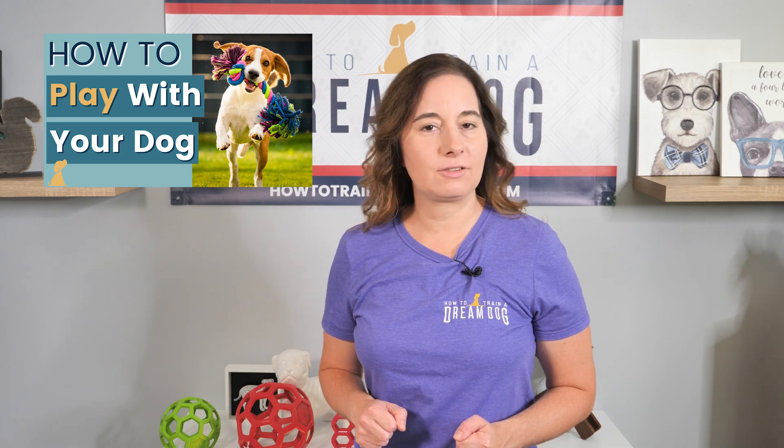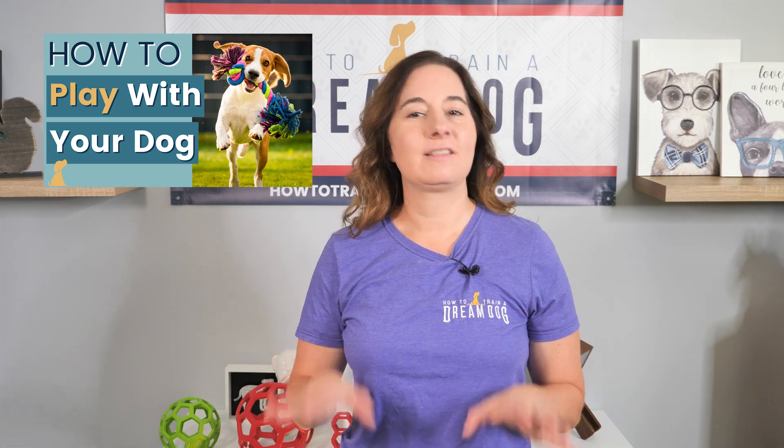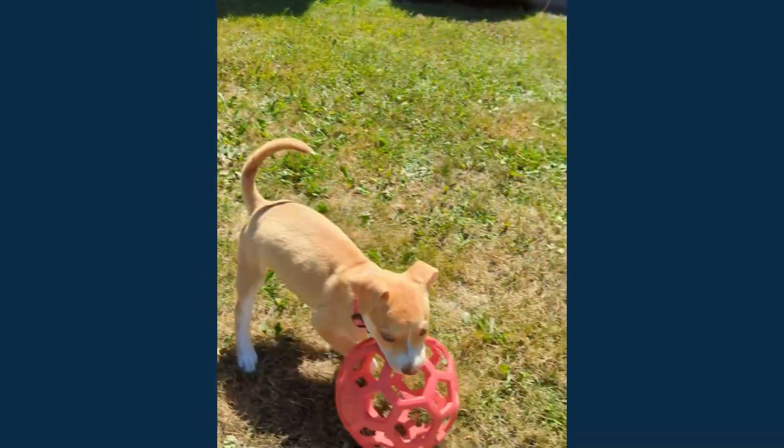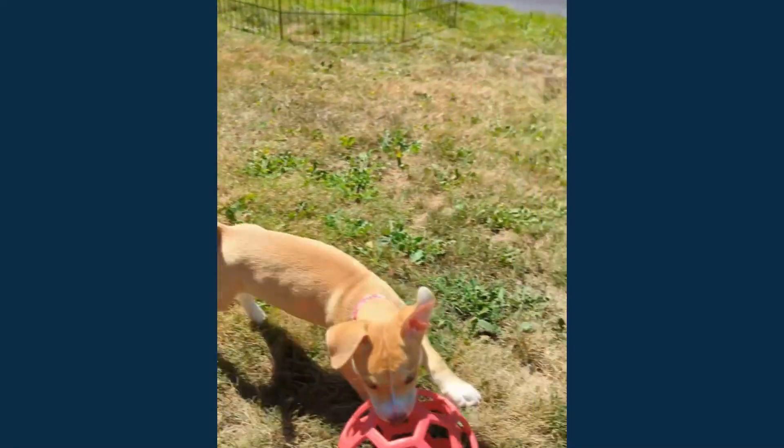Good play leads to great naps. This is the fun side of dog ownership — check out that video. In the comments, tell me if you've got a Holy Roller. Did I miss any fun games you've created with your dog? Drop a comment and tell me all about it. This is Michelle Lennon, your favorite online dog trainer and Holy Roller fan, signing off.